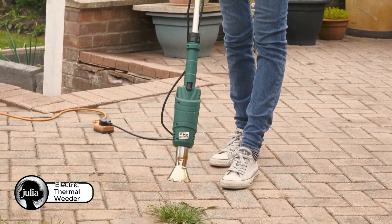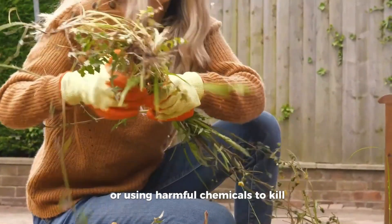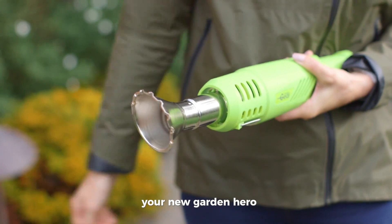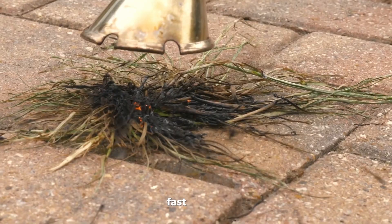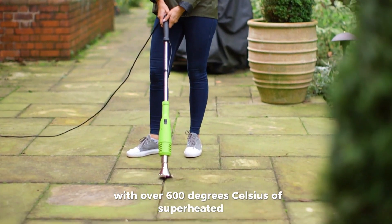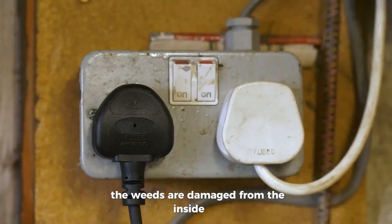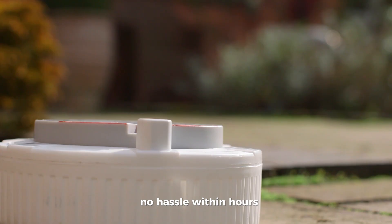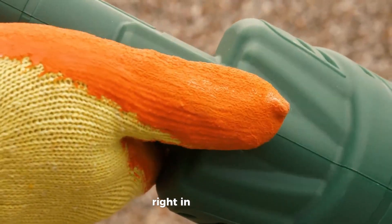Electric Thermal Weeder — effortless weed control. Tired of back pain or using harmful chemicals to kill weeds? Meet the Electric Thermal Weeder, your new garden hero. It uses nothing but intense heat to eliminate weeds fast. Just aim, press, and blast them with over 600 degrees Celsius of superheated air. In just five seconds, the weeds are damaged from the inside out. No pulling, no poison, no hassle. Within hours, they wither and die. It's like having a weed-zapping laser gun right in your hand.